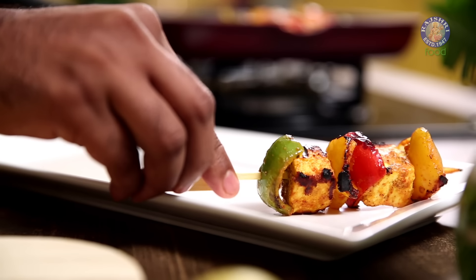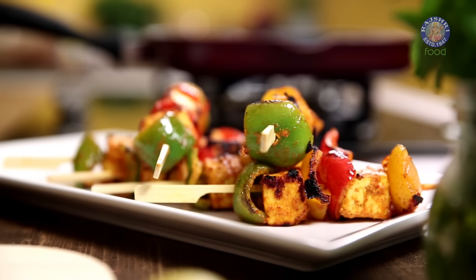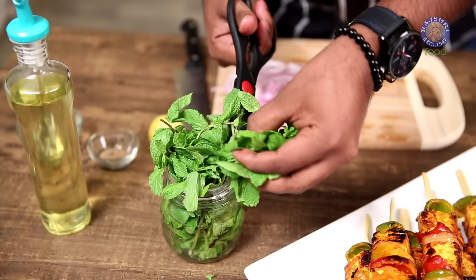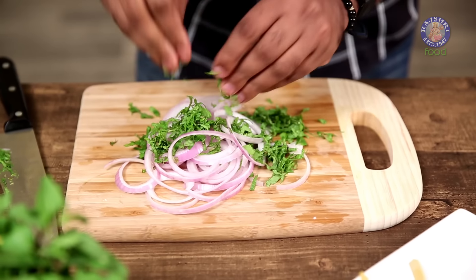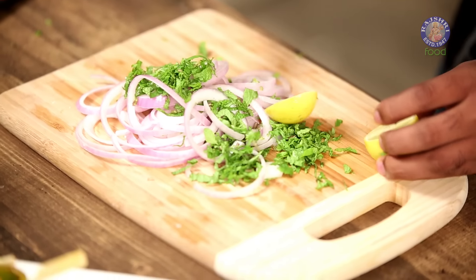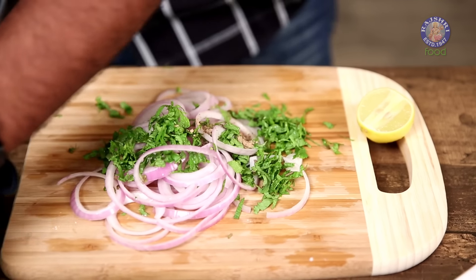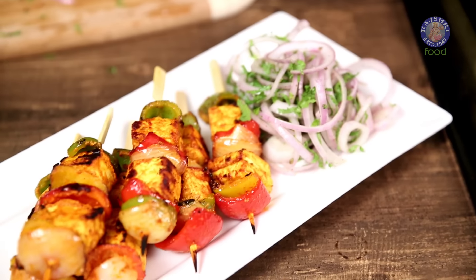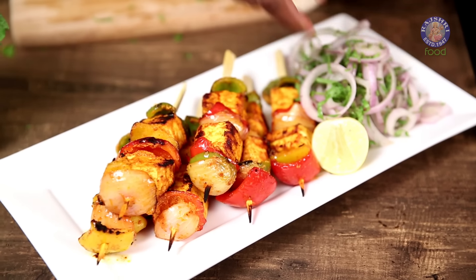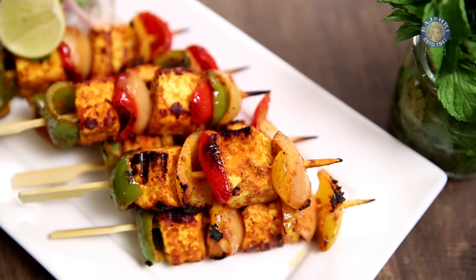Let's begin the plating. To add some more colour, take some fresh Mint Leaves and roughly chop them. Mix these with slices of Onions, a wedge of Lime, and a little bit of Chaat Masala — give a nice mix. Here you have your instant Laccha Piaz ready, which goes on the plate along with the Paneer Tikka and some more lime.